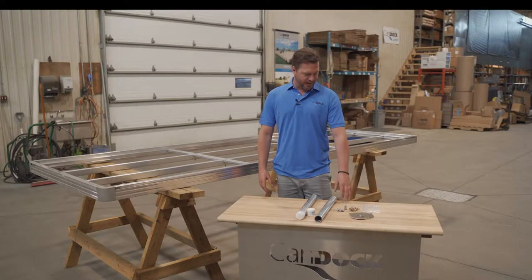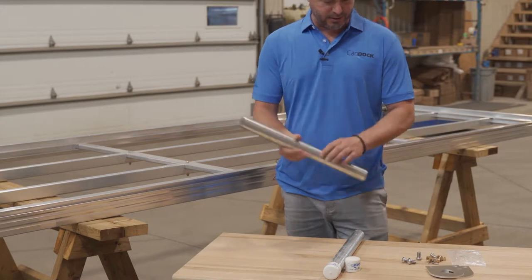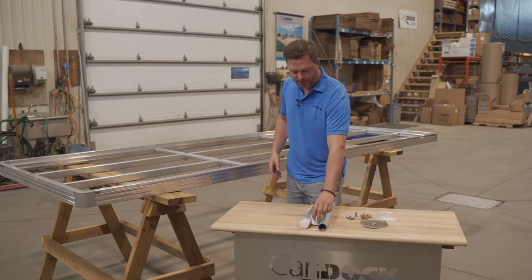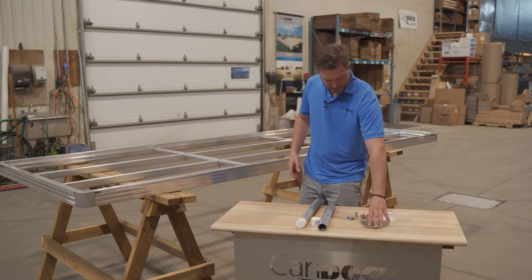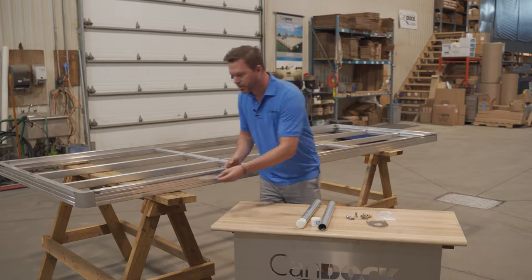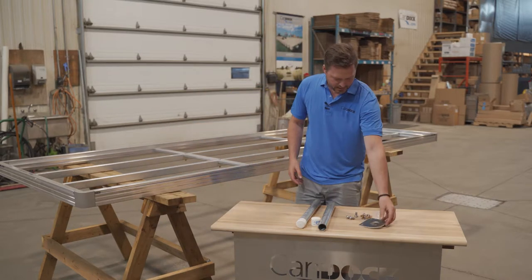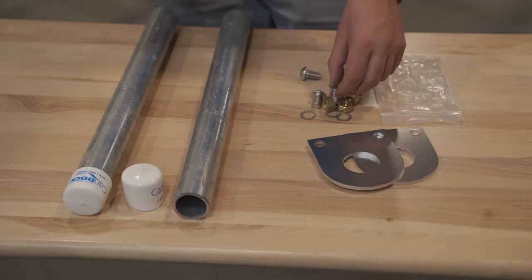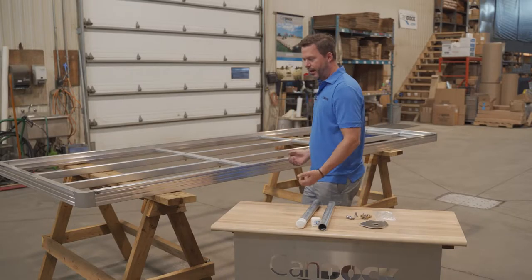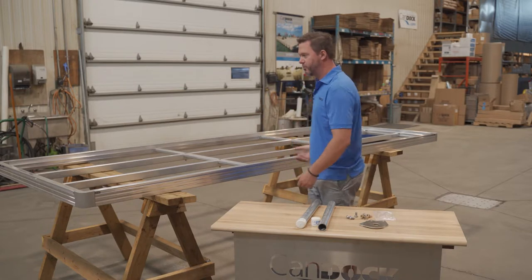So once you unbox the ground anchorage, you're going to find two posts. We provide the two posts that you're going to need with a rubber cap to go at the end. You're going to have two aluminium plates that will go underneath here, one on each side, and of course all the hardware that you're going to need. For the purpose of this video, I will put the gangway on the side so you can see what I do.